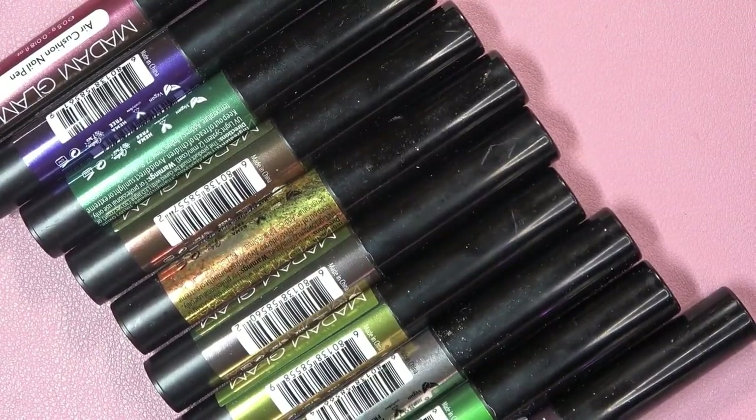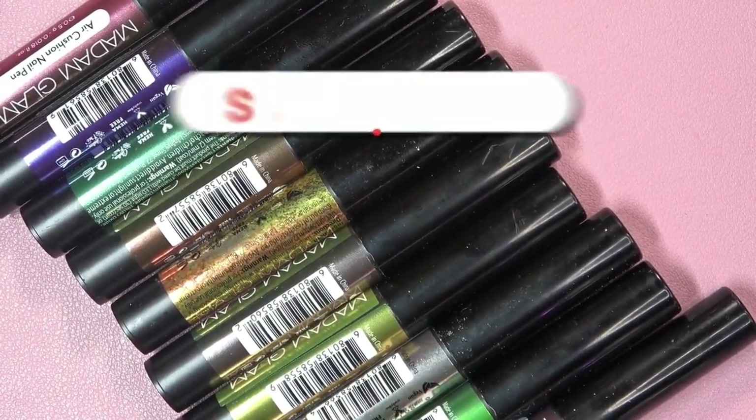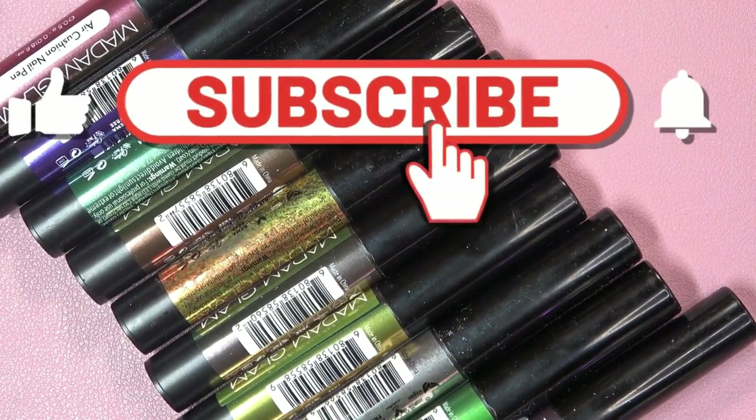Hey guys, welcome back to my channel. If you are new, please hit the subscribe button and the notification bell so you guys don't miss out on any of my videos.